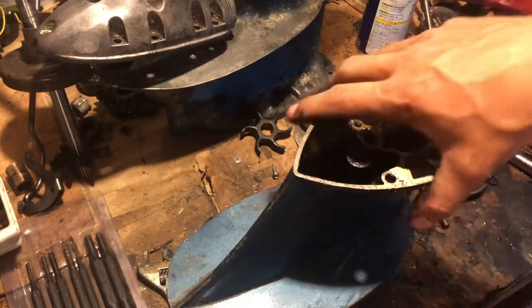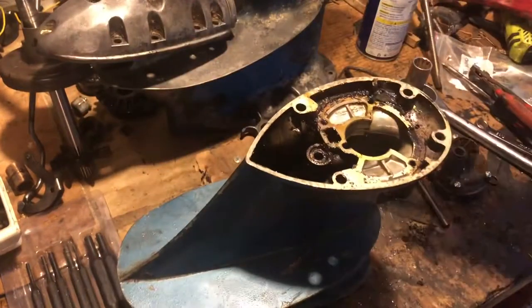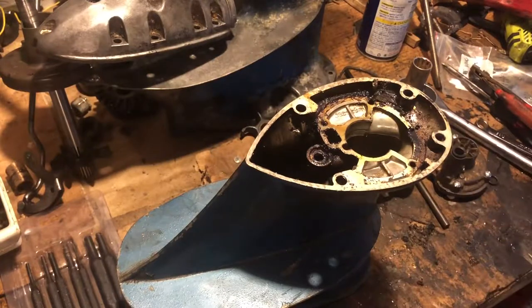It makes my work a million times better. One in every 20 motors I get is easy like this. Happy to tackle it, clean it up, and make it look pretty.